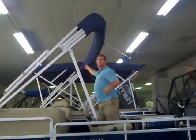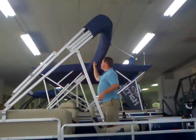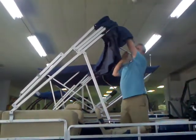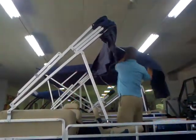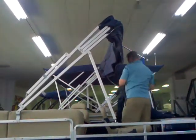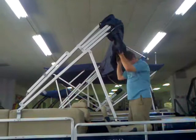This is how easy the Bimini top is. Just undo your protective boot — this is just to keep your canvas in good shape. Pull that down and put it in storage.